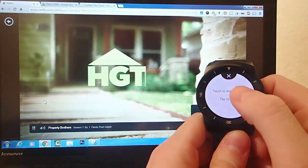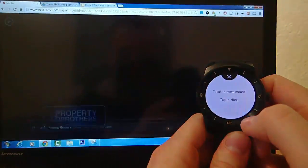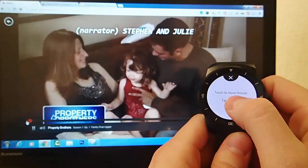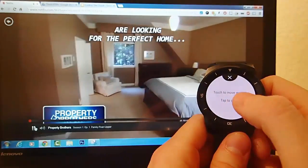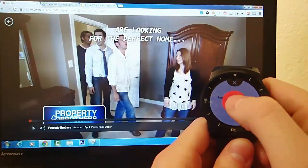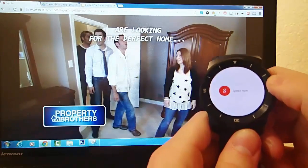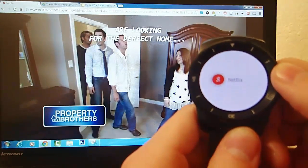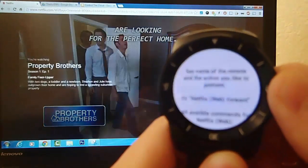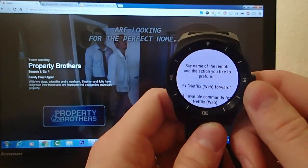So right now I have Netflix pulled up, and I'm playing an episode of some sort of house-building show, and I'm using the mouse input. But what I'm going to show you next is the specific voice commands that you can use as well. So I'll go ahead and launch the voice app, and then I'm going to say Netflix. It takes a minute for it to load up, and now you can see all of the different Netflix commands that I can issue.